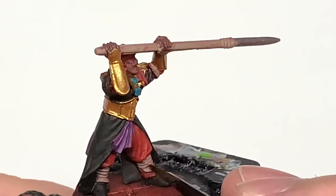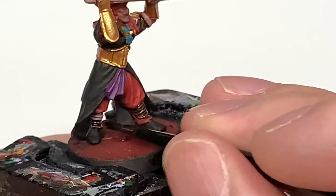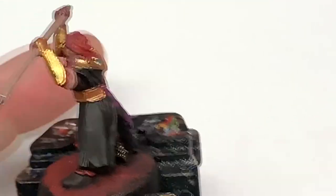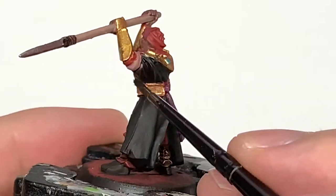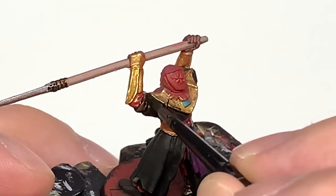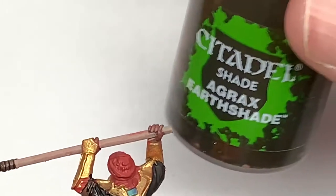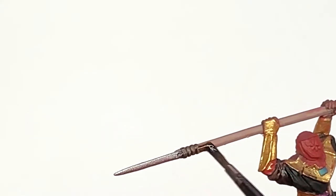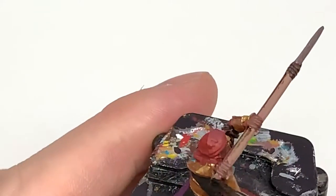I'm now going to use Citadel Wildwood. I'm going to use this to paint the wraps on his legs and also the wood on the spear. Now I'm going to use a little bit of Citadel Agrax Earthshade and we are going to use this to do the shaft of the spear and also all of the gold.